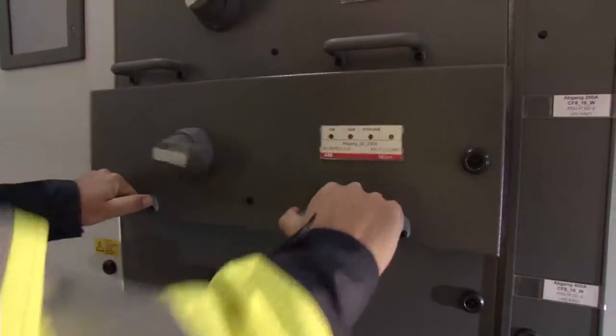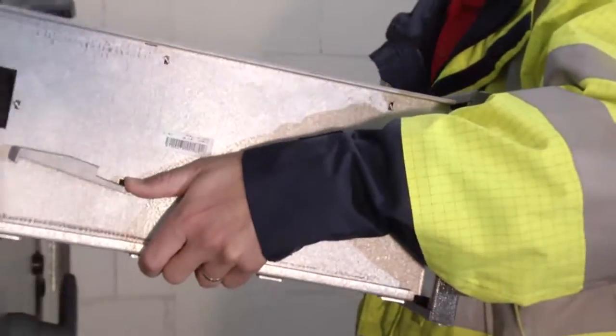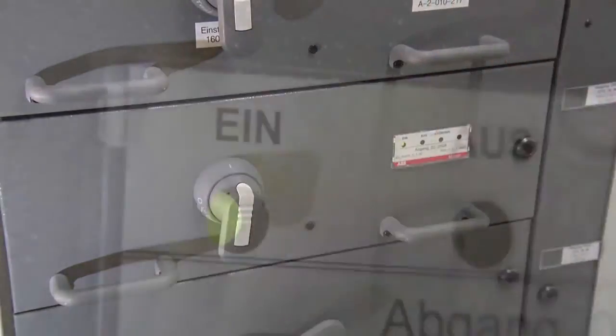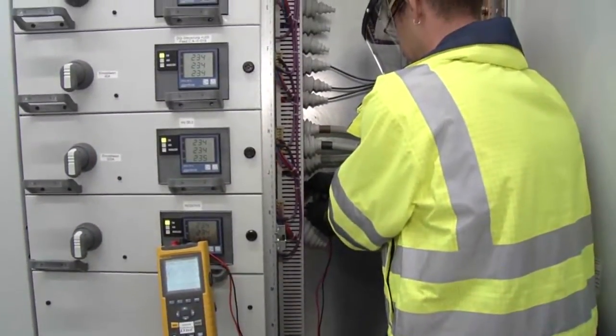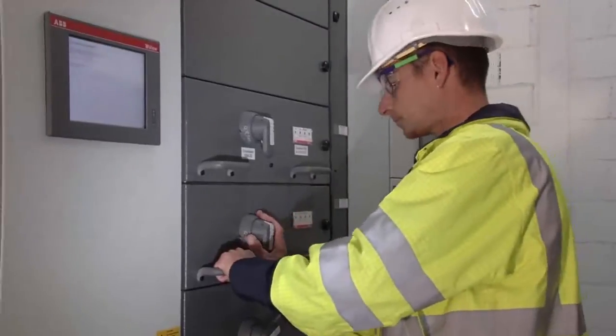You do not need to disconnect control or power wires to rack the problem unit out and the replacement unit in. No worry about reverse polarity or lack of control power due to a wrong connection. Touch-proof technology inside the equipment compartments keeps your technicians safe from hazardous voltages.